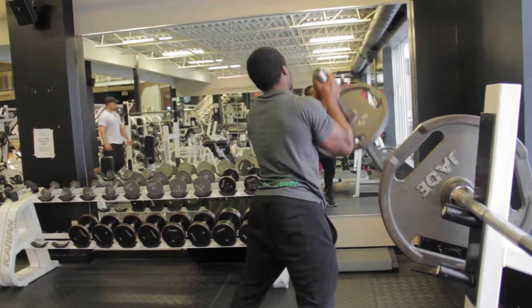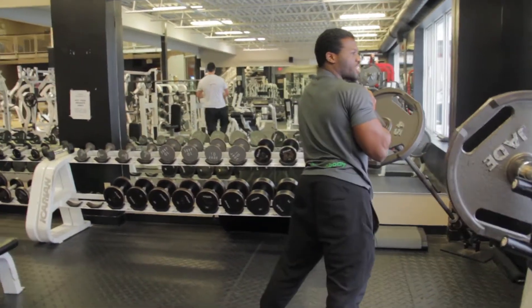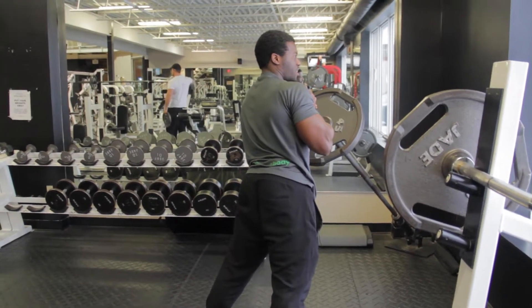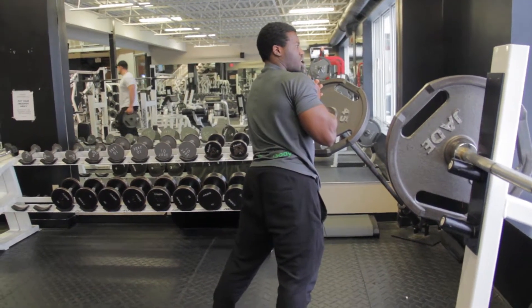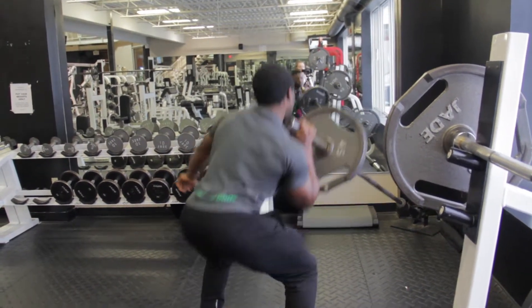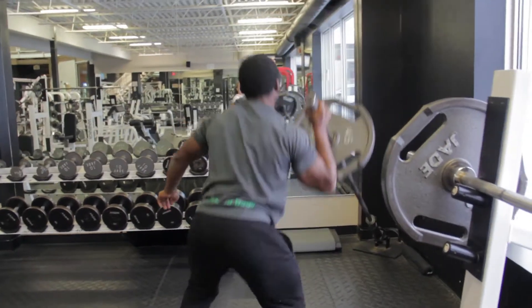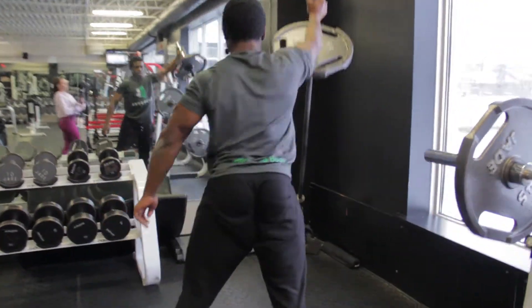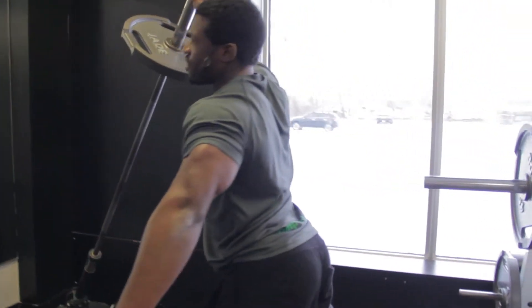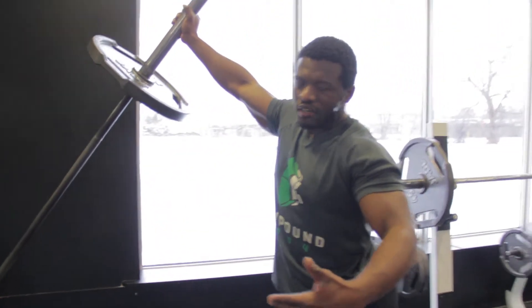If you've already executed the technique well and want to take it up another notch, you can do it one-handed. Rack it in here, squat down and push — then follow suit by doing the other side.